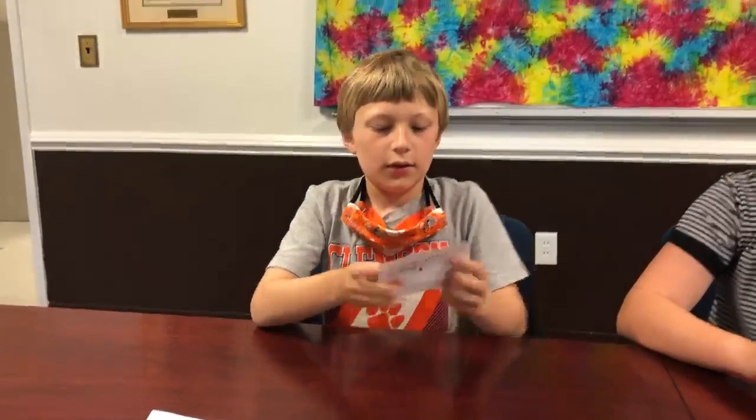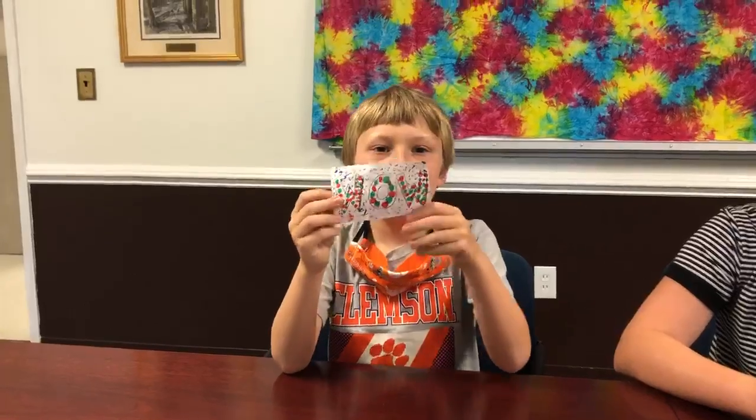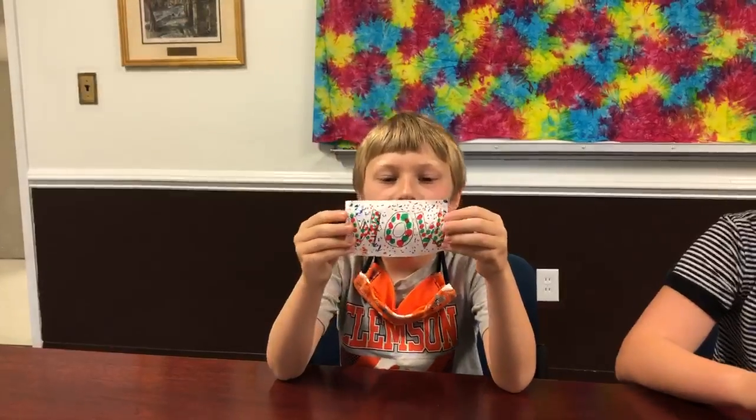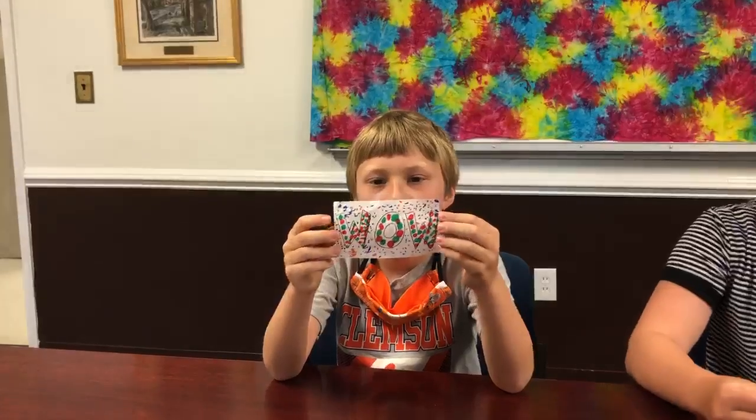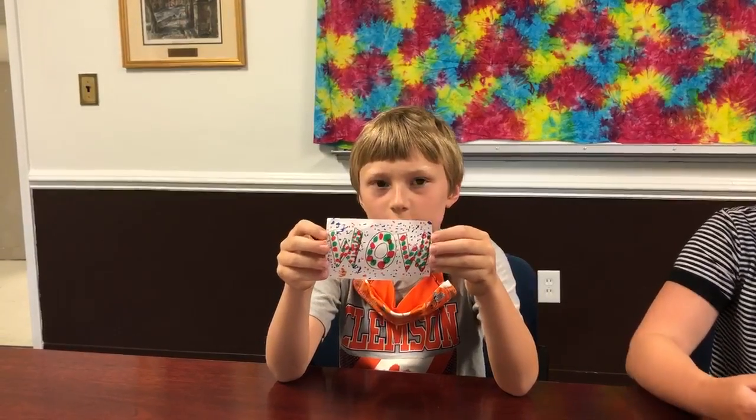Now you're going to have to write a word on your card such as wow, joy, or love. Now Isaac, why don't you show them an example of what they can look like. Mine has red and green on the letters and orange and blue for the background.